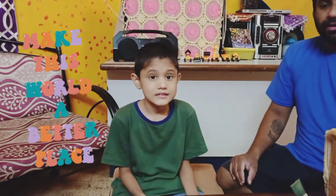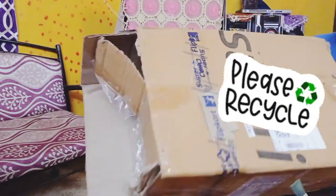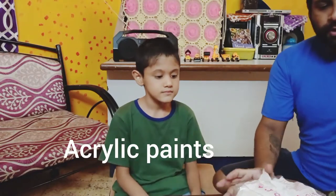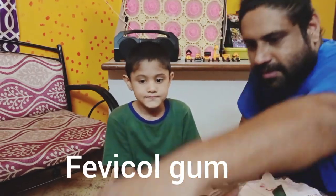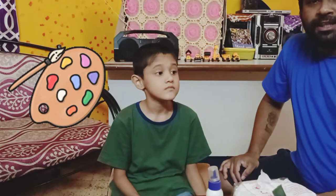Our channel always talks about creating a better world, so today we are going to show you how we can create some room decor or gifts from simple items like this cardboard box, which comes from Flipkart or Amazon. We will also require a little bit of tissue paper, some paints, and some glue. I'll show you how we can create a gift for any particular occasion.